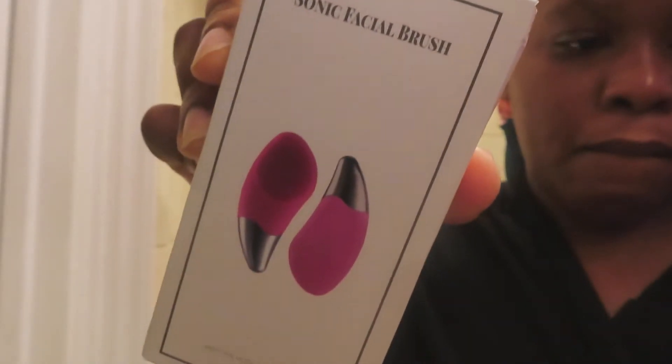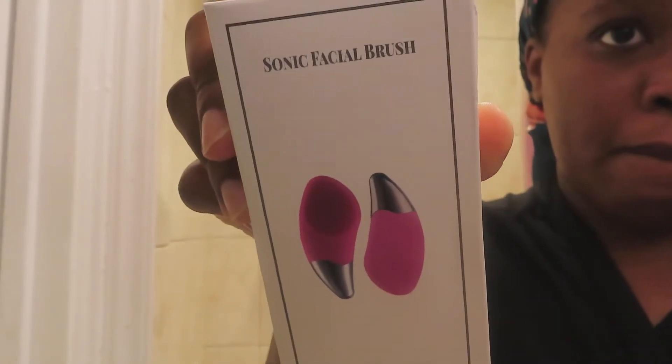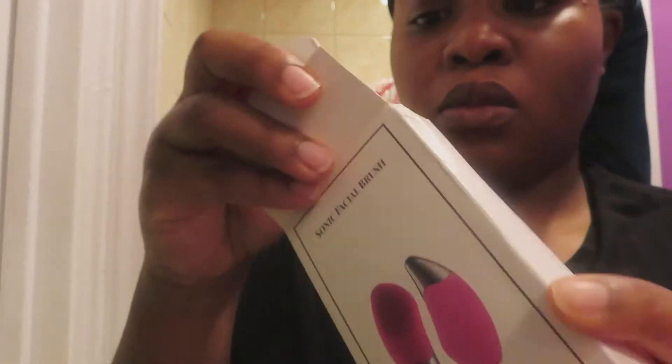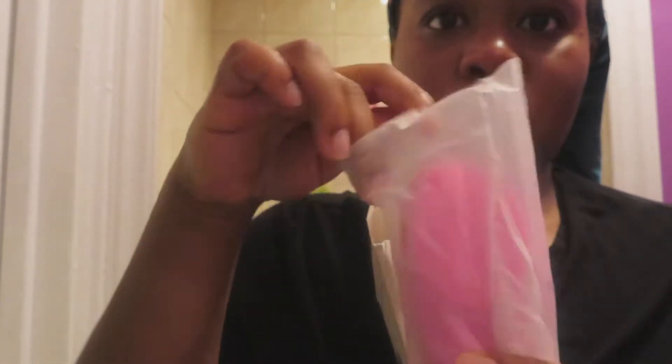Hey guys, welcome back to my channel! Today I am collabing with Duval again, and I am telling you guys about the sonic facial brush. This is a different brush that they have on Duval's system — it's a silicone brush, so it's a little different than the other Spin Care Radiant System brush, as it's just one piece.